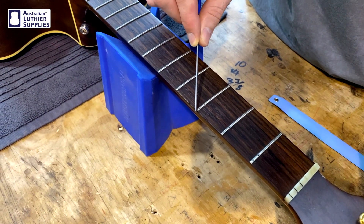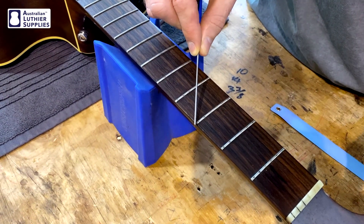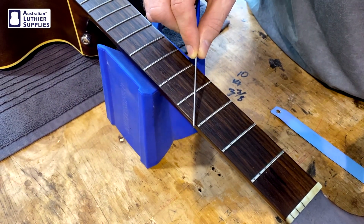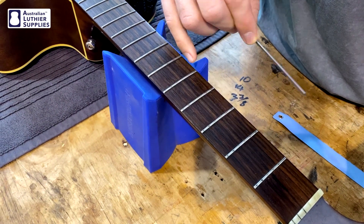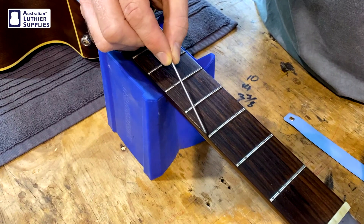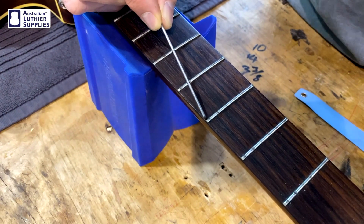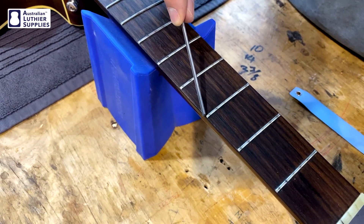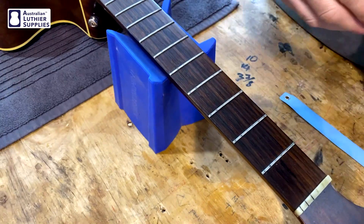You hold the file at roughly 45 degrees to the fret and pretty much upright, and you just want to take a few very small passes over the corner of the fret — just to take that tiny corner off that's like a little scalpel that digs into your hands. You do that on both corners of all the frets along both sides of the fretboard.